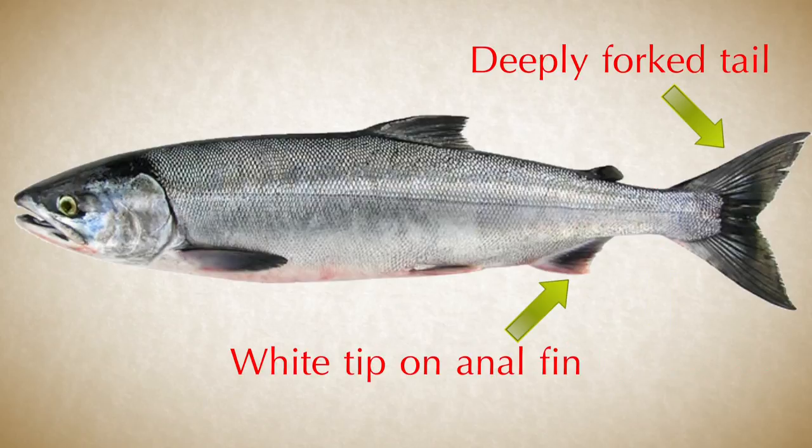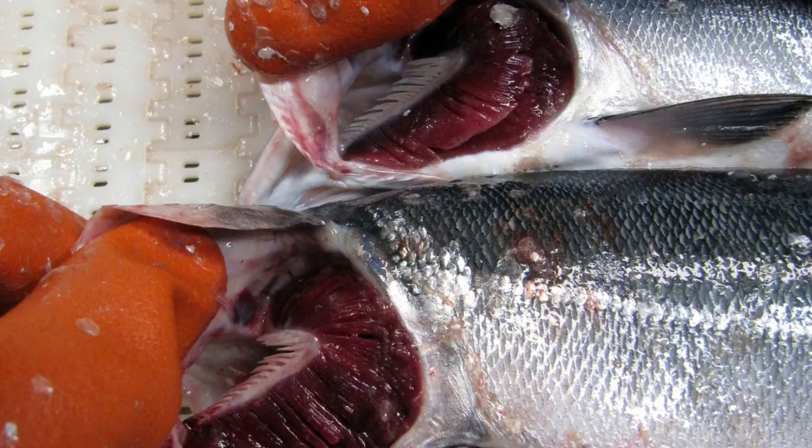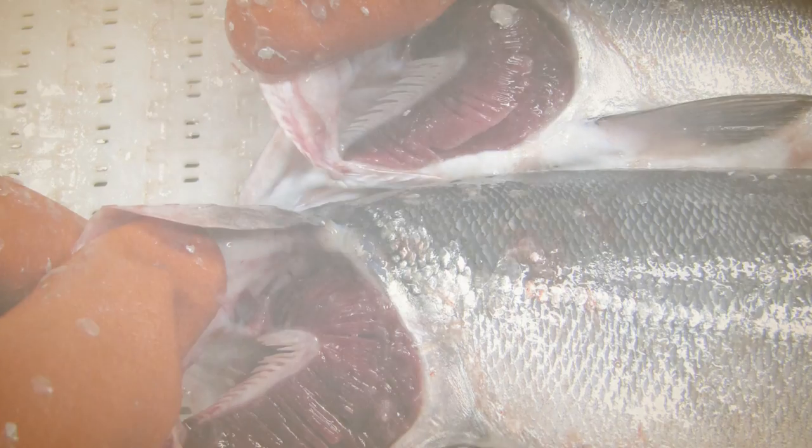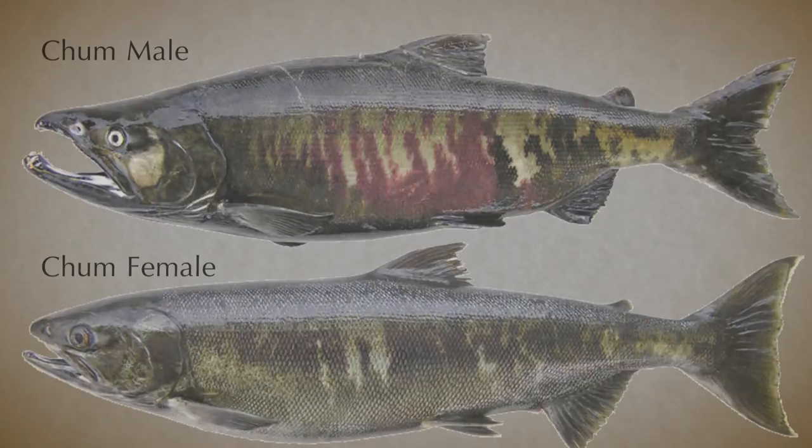Chum have a small white tip on their anal fin, and their fins can have an iridescent quality that is difficult to show in a picture. If you get some experience looking at gill rakers, you'll find that chum have fewer and shorter gill rakers than sockeye. As they develop their spawning coloration, chums show reddish-purple streaks or bars along their sides and an olive colored tinge on their dorsal surface. The male will develop a kipe and a hump on its back.